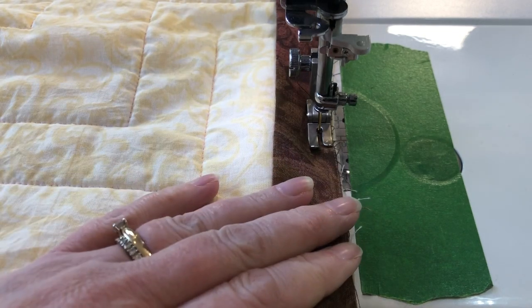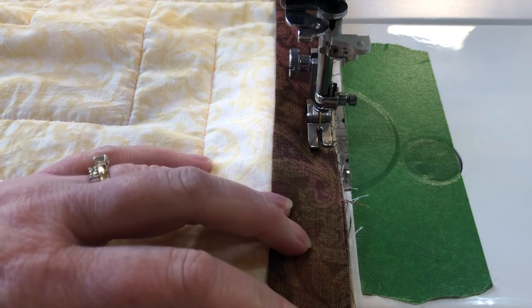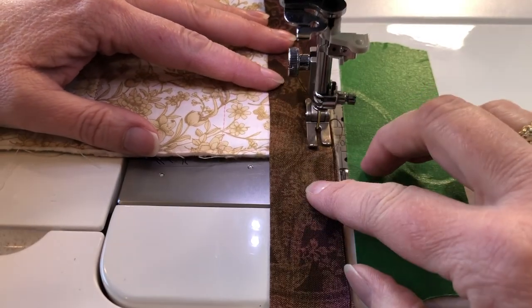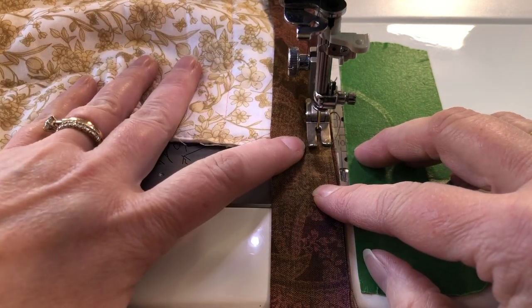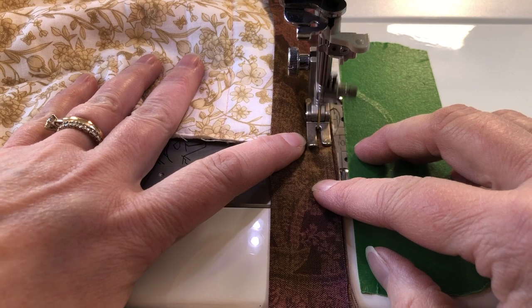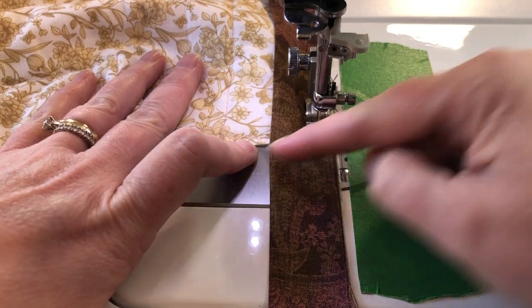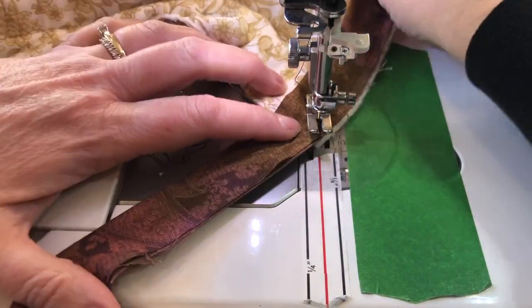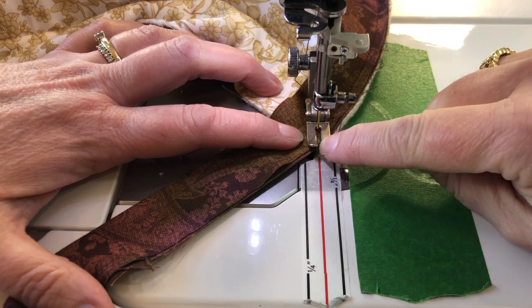As you go, align the next piece of binding and stitch that. When you're coming up to a corner, stop with the needle down a quarter inch away from the edge of the quilt, then turn the quilt and stitch on a 45-degree angle right out to that corner.